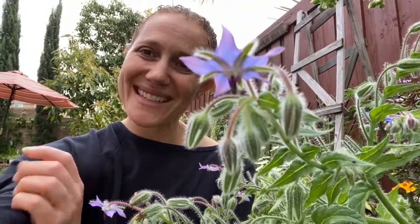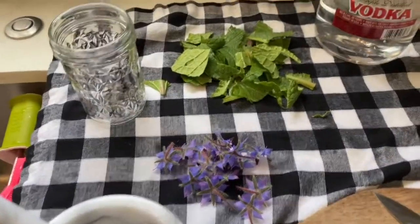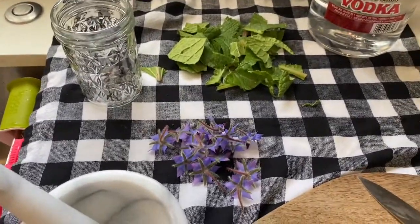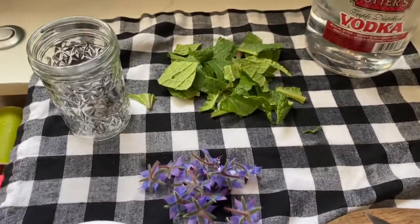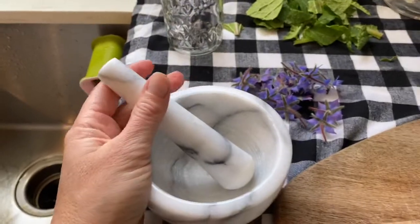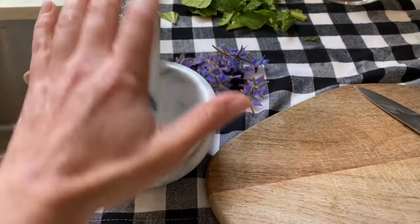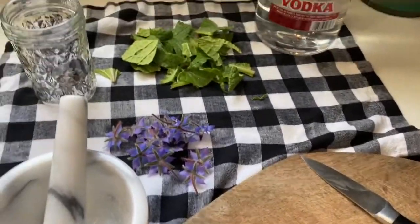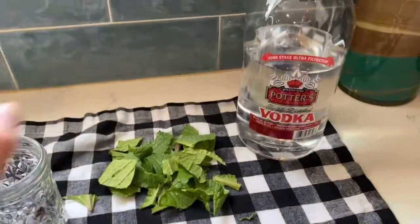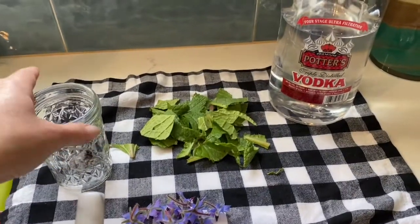I'm going to walk you through creating a tincture — I hope you enjoy. Once you've harvested your borage flowers and leaves, bring them inside and rinse them off to remove any dirt. You'll need a mortar and pestle — or just a knife and cutting board — a glass airtight vessel, and some vodka or vinegar to use as the base for your tincture.